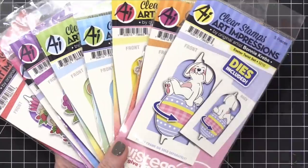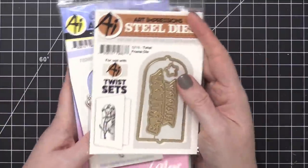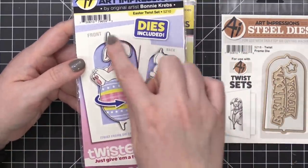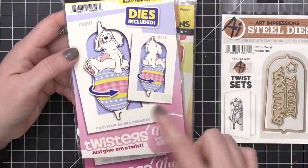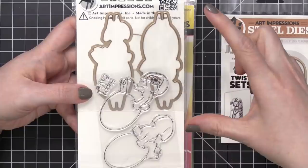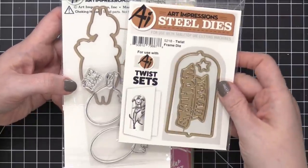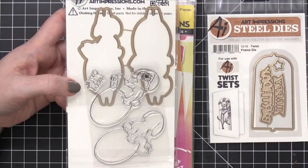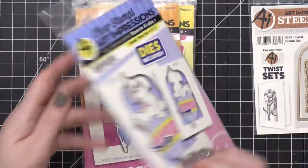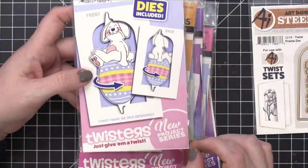All of these come with the specific dies you need to do the special areas. There is also this die right here that will cut out the window — on all of these you're going to have this sort of rounded top window cut out. There are individual shapes that fit inside the window, special shapes for the stamps, and this window die is what you need for all of them. They've also included a greeting to cut out. This is the Twist Frame Die, and all of these are their twist sets.